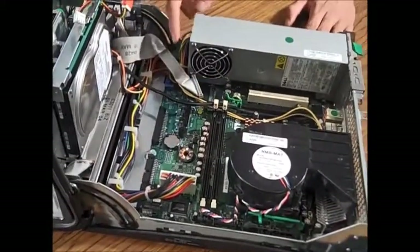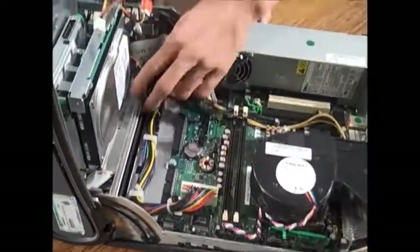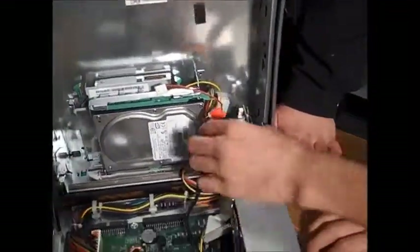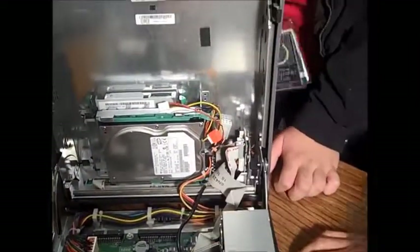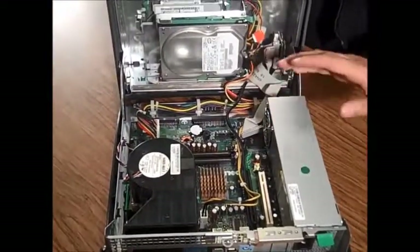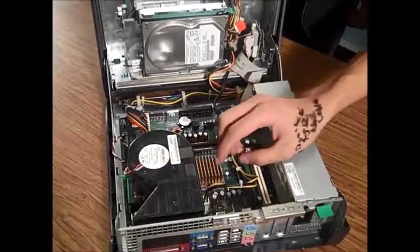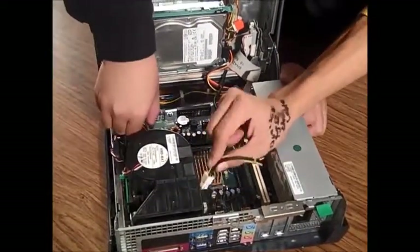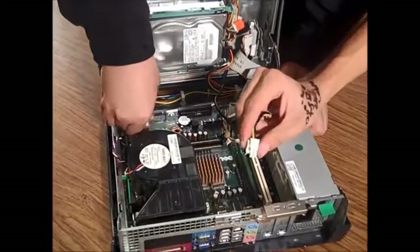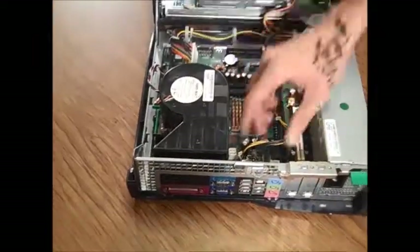We still have the power supply hooked up, so what we're going to do is we're going to unplug all of these cables that run along into it. If you can get this cable here, I'll grab this cable here. It's here in order to remove it completely from the computer itself. They're hooked up with these little tabs to make sure they're secure, so just press down on the little tab and you should be able to remove it from its port.